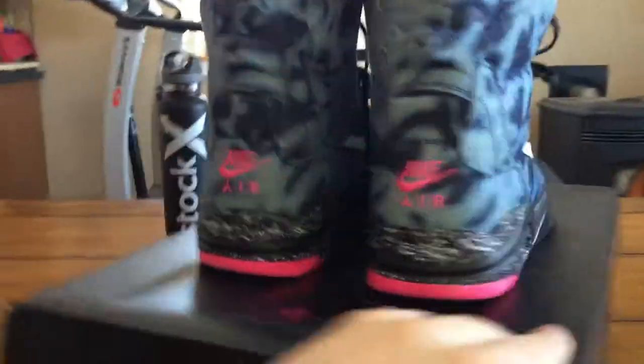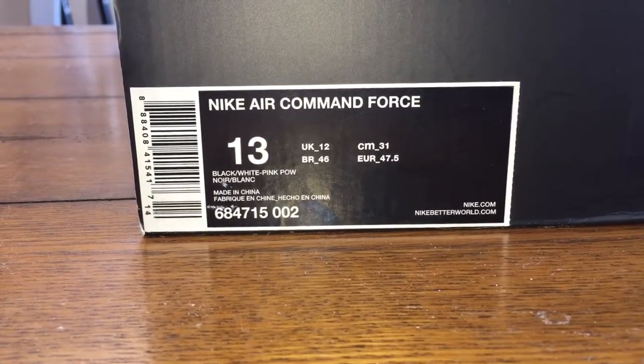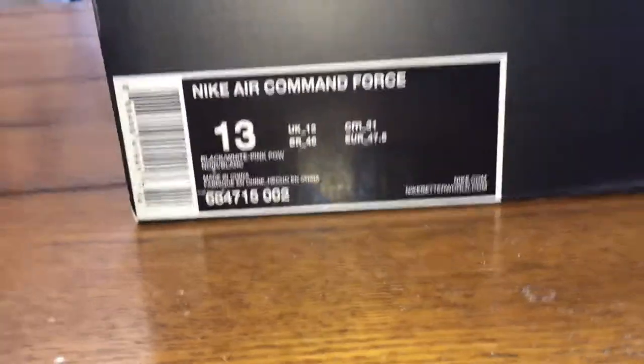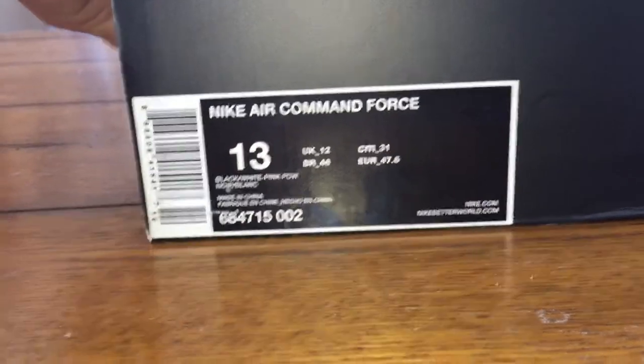So let's check out the label. The official colorway is black, white, pink pow. And I got size 13. The price tag — I want to say they were under $200 retail, probably like $180. They came out in 2015, so shoes were a little cheaper then. I'll have to look after I get done with this video, or if you know, leave a comment and let me know.